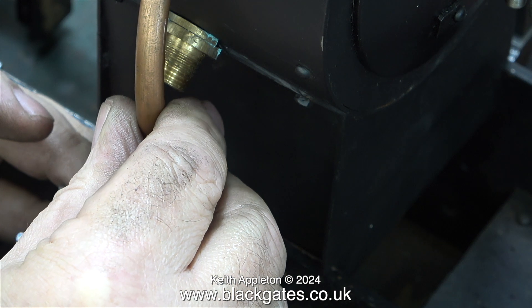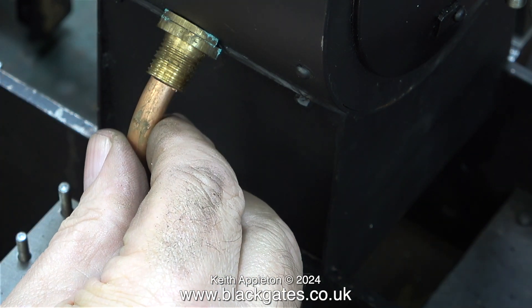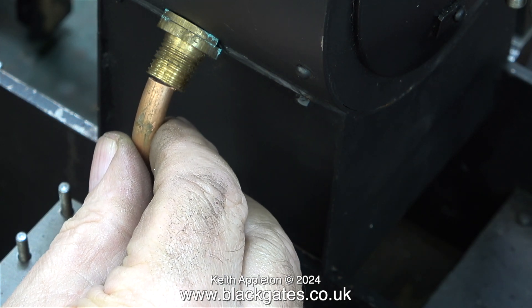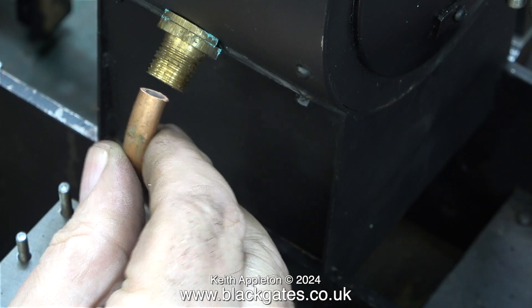What makes matters worse is the length of the adapter that's fitted into the smoke box. Don't forget there's a union nut and cone to go onto this before you can start the bend. It's not impossible, but pointless.